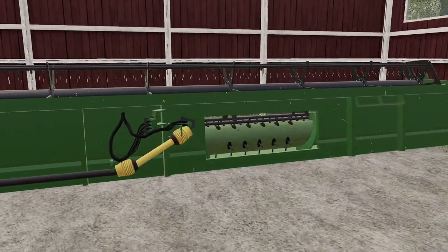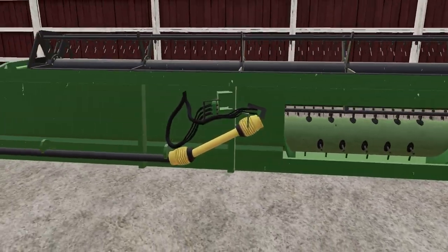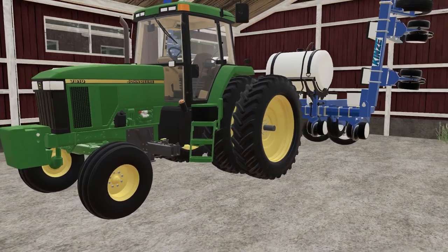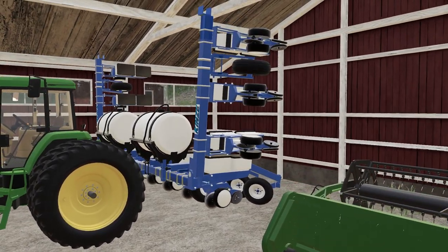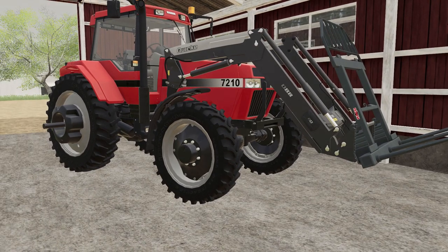I believe this is a 30-foot normal auger grain head. The 7810 John Deere is going to be our planter tractor. We have it hooked to our Kinsey 12-row planter.